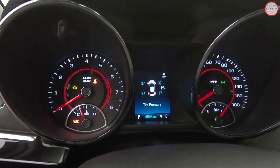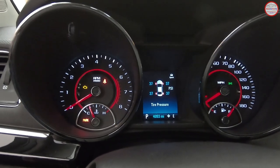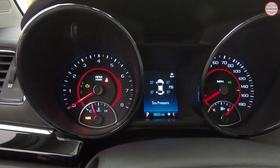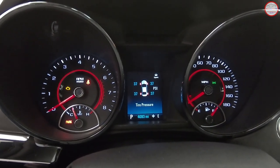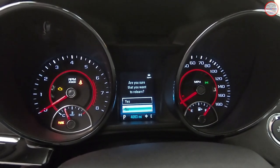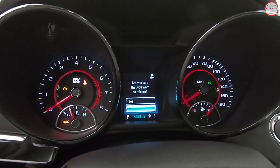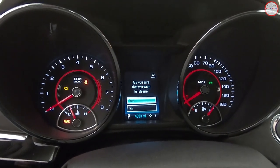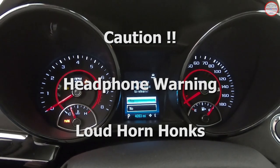Once we're on that particular screen, we can now initiate the relearn procedure by pressing and holding the set/clear button at the end of the turn signal stalk. You keep holding it until the screen changes and it's now asking 'are you sure you want to relearn?' It defaults to no, and you use the scroll wheel to bring it up to yes, then use the set/clear button to select that.